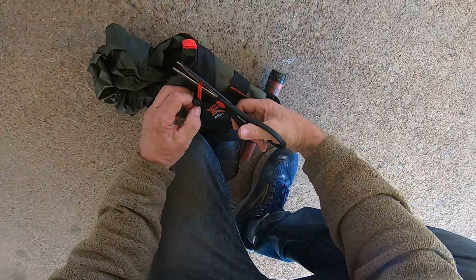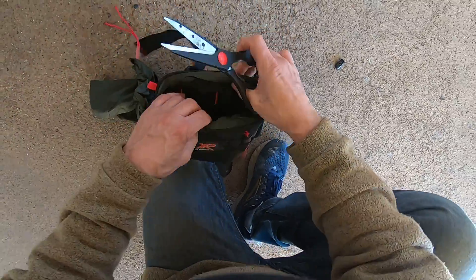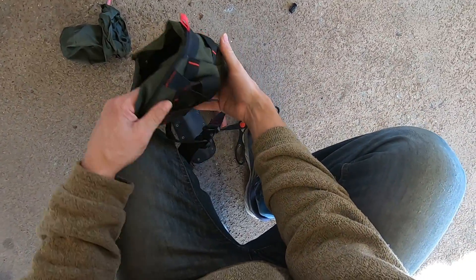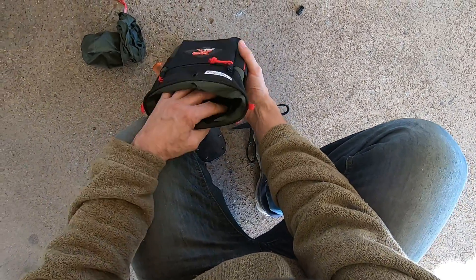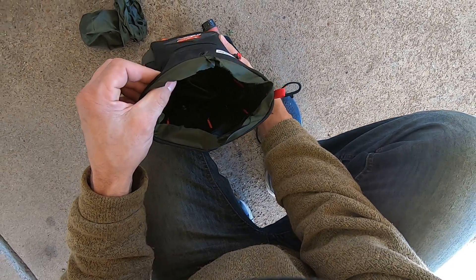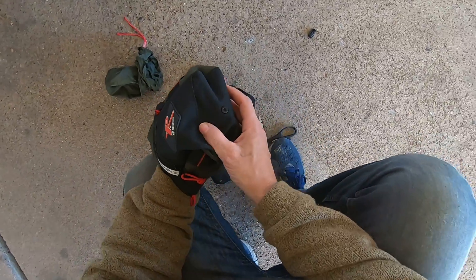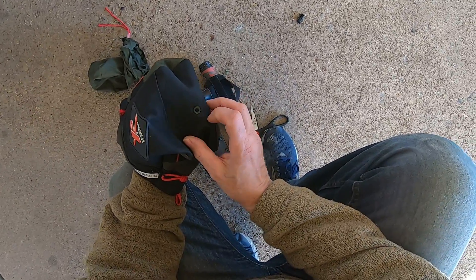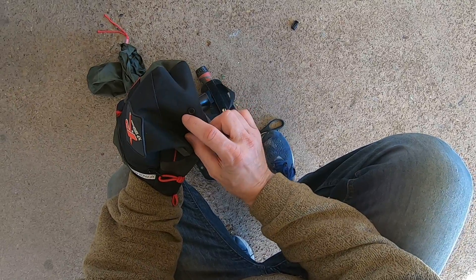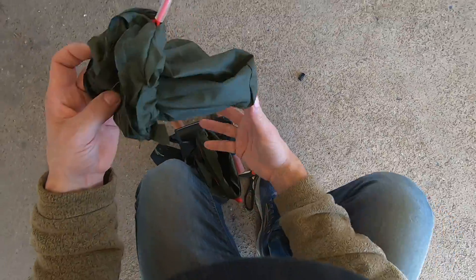Cut that off right there, pull that right through the loop — look at that! Now I have a lot bigger bag and all that stuff is not going to be hurting me. I'll have a small little hole down there at the bottom.